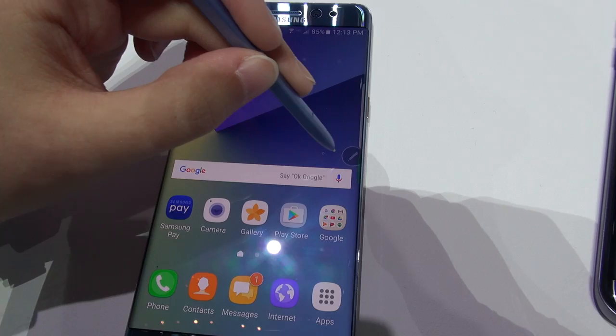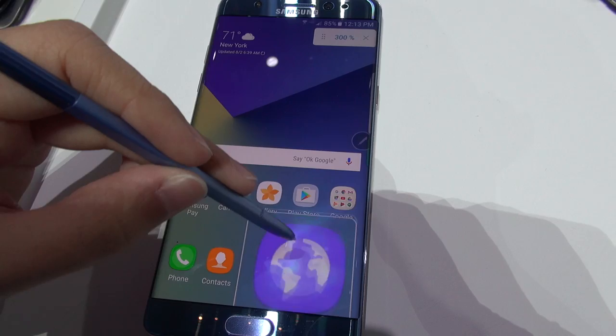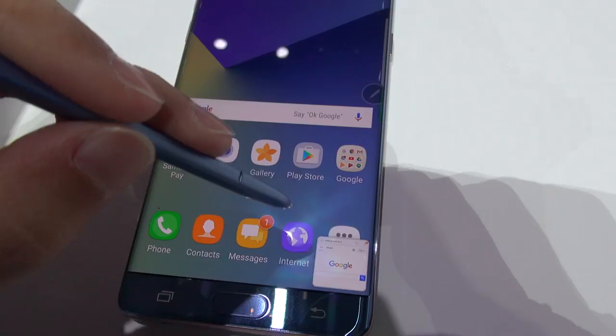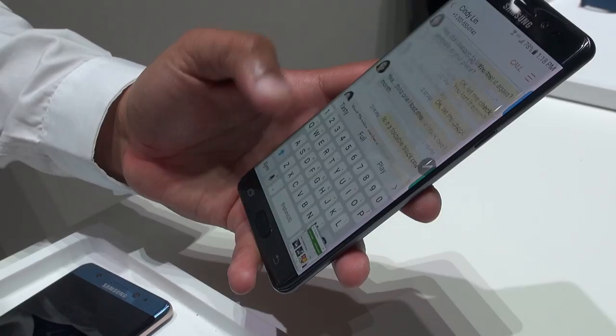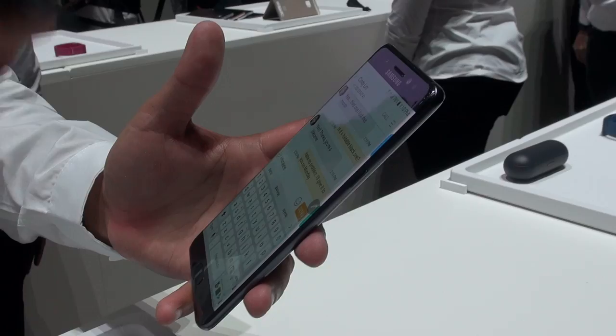Now for a new suite of S Pen features. First is magnify — if text is too small you can magnify up to 300% just by moving the S Pen over the display, and you can also change the magnification percentage. There's also a feature called Glance, which augments the device's multitasking abilities, but requires the S Pen — it won't work with just your finger. It lets you peek into minimized applications running in the background and even interact with them. As soon as you take the pen away, the app goes back to being minimized. This works with all applications.